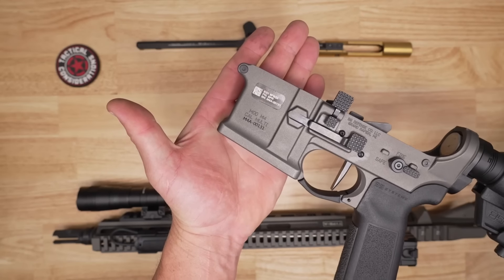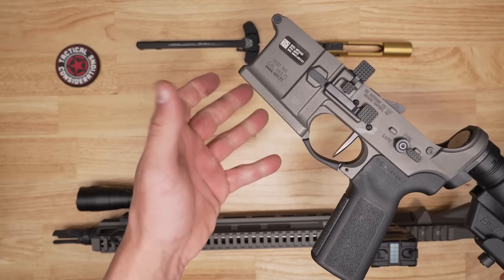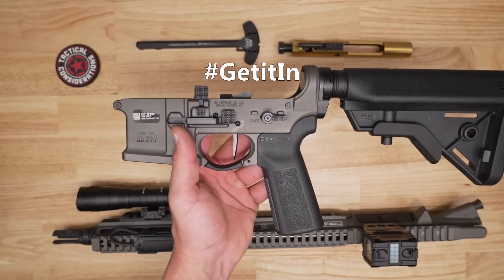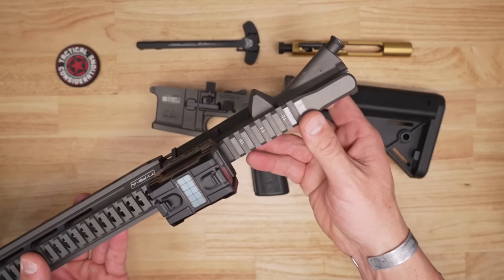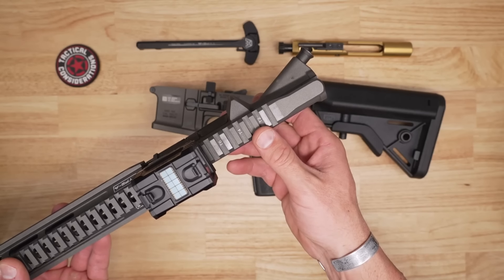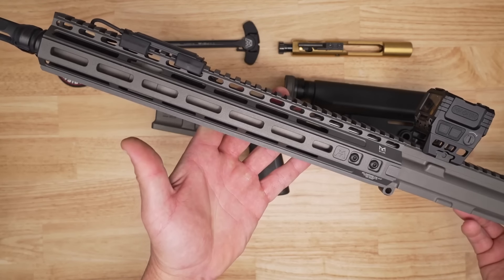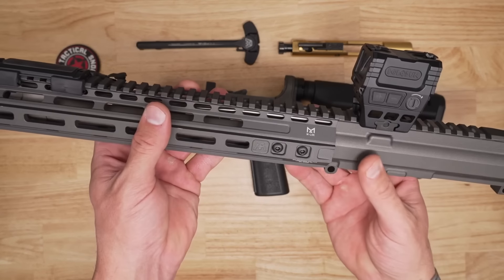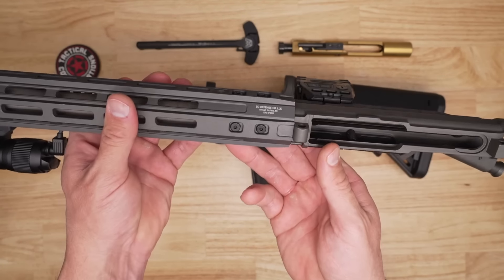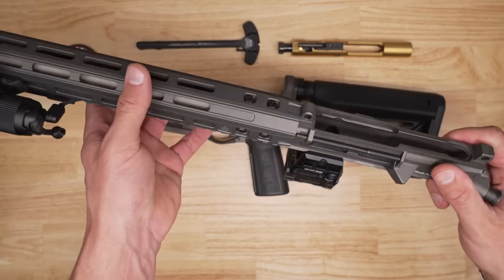There's also a little bit of flare to that magwell, which will help you if you're slightly off on those magazine exchanges by giving you more area to get the magazine in. When it comes to the upper receiver, it's a T-marked upper with a 1913 rail all the way across the top through the end of the rail. This one is M-lock all the way around. We have a total of six fasteners all the way around, which helps with rigidity, strength, and anti-rotation — all that good stuff you'd expect from a rifle in this class.